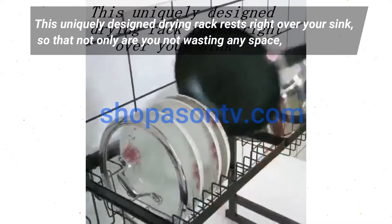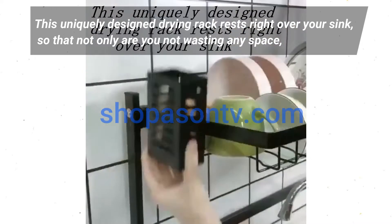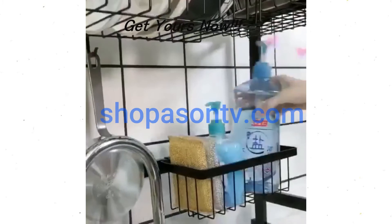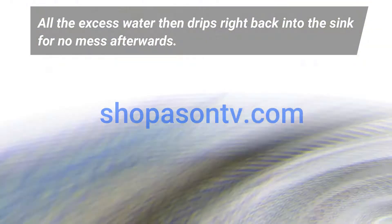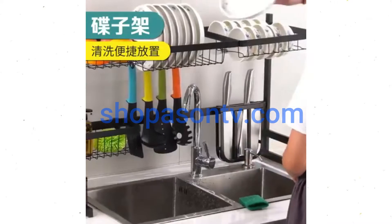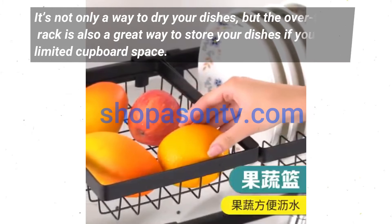This uniquely designed drying rack rests right over your sink so that not only are you not wasting any space, all the excess water then drips right back into the sink for no mess afterwards.